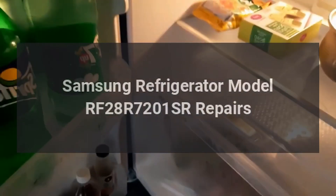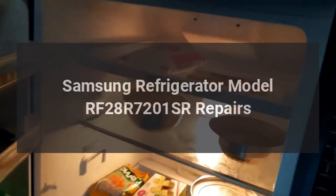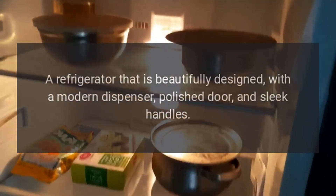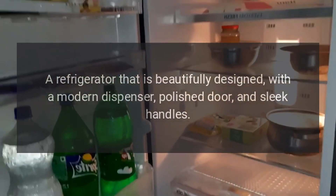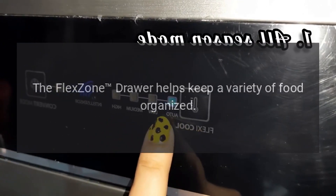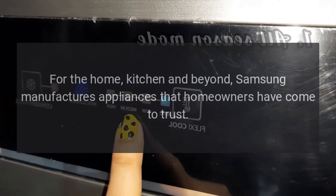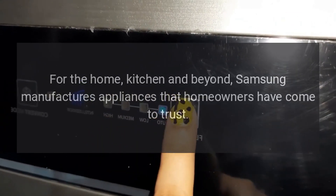Samsung Refrigerator Model RF28R7201SR. A refrigerator that is beautifully designed, with a modern dispenser, polished door, and sleek handles. The FlexZone drawer helps keep a variety of food organized. For the home, kitchen and beyond, Samsung manufactures appliances that homeowners have come to trust.